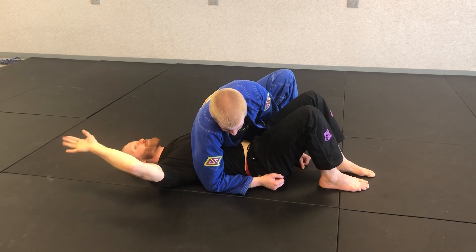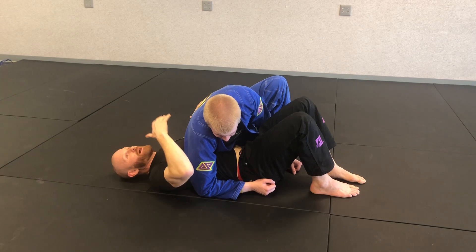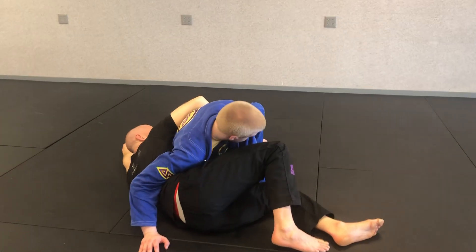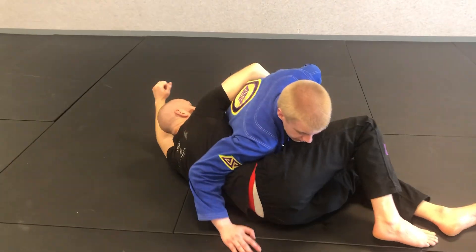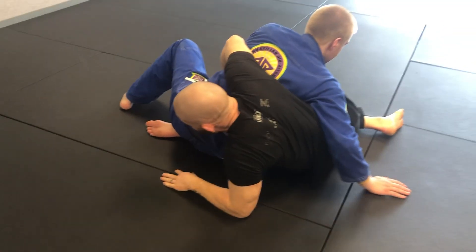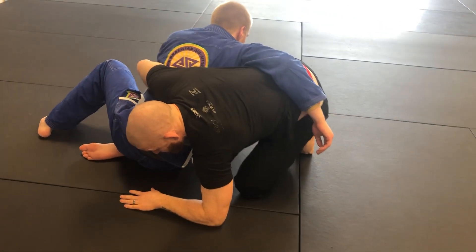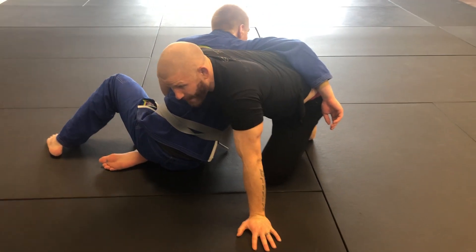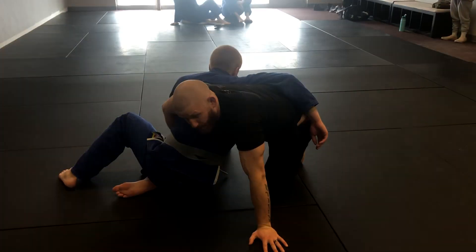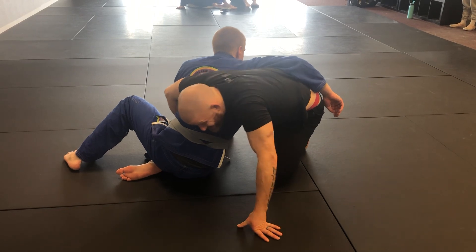From here, I'm going to take my right arm and turn in to get almost belly-to-belly with Trey, and shoot a nice tight waist. Once I get this tight waist, I bring my left elbow out, put my forearm to the mat, and start building my base — very similar to a technical stand-up. Once my head gets high, I have opportunities to move into a front headlock depending on Trey's reaction.